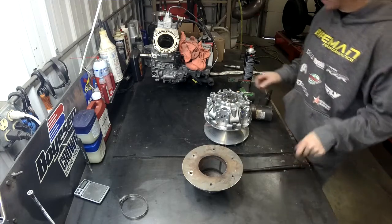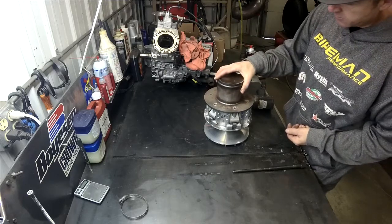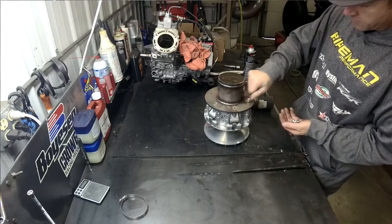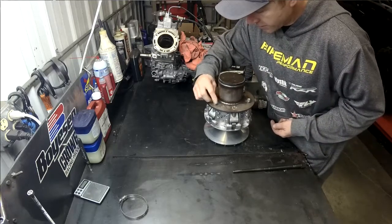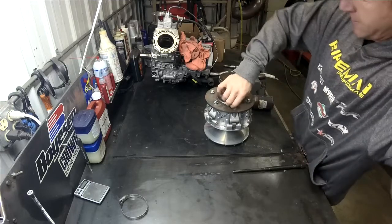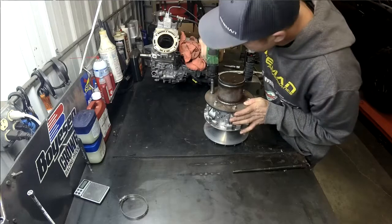This is the portion where we show you how to separate the clutch. First you'll need to take your top hat piece. You'll see all the holes line up right over the top of this here. And you'll need a 13 millimeter to tighten these up. They just need to go snug — they don't need to get extra tight. So I just use my 3/8th impact, little small one. Just barely come in. Definitely don't want to strip them out.